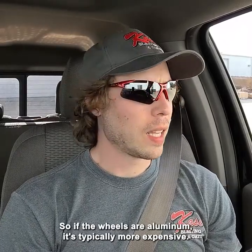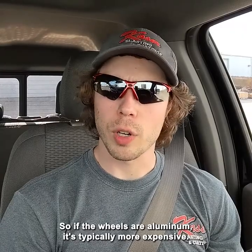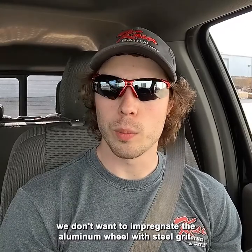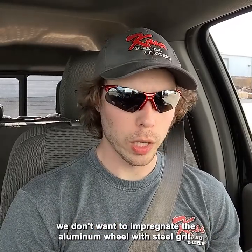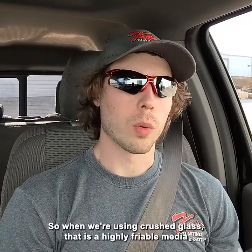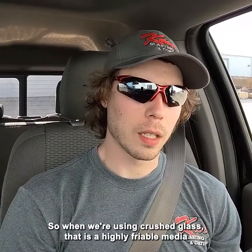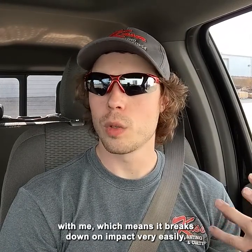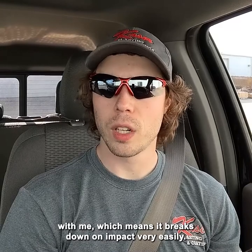If the wheels are aluminum, it's typically more expensive. Why? Because we have to use crushed glass as our blasting media — we don't want to impregnate the aluminum wheel with steel grit. So we have to use crushed glass, and that is a highly friable media, which means it breaks down on impact very easily.